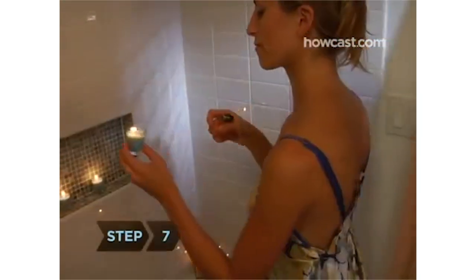Step 7: Make tub time special by lighting candles, putting on some music, and pouring yourself a nightcap. Step 8: Toward the end of your bath, vigorously scrub your skin with a washcloth or loofah.